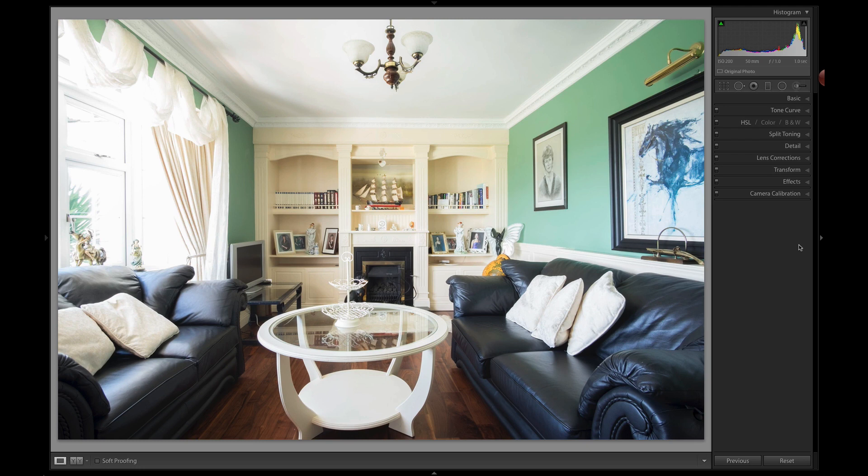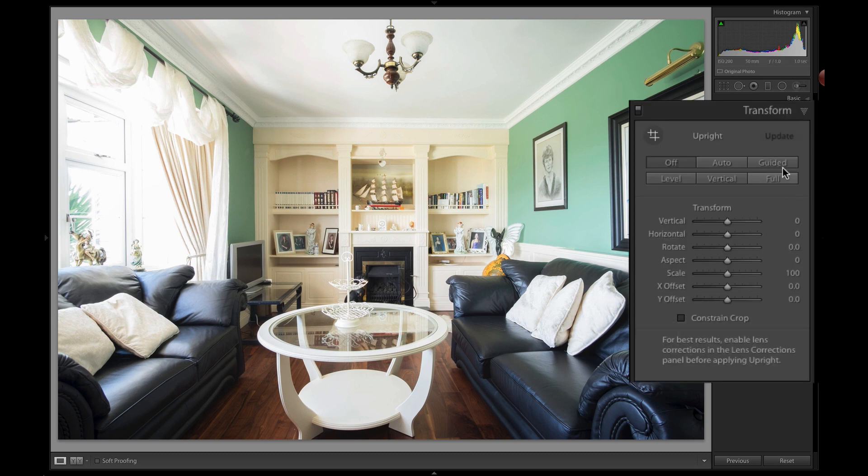The first thing I'm going to talk about — it's changed for both subscription and perpetual users — is that lens correction has now been split into Lens Corrections and Transform. Right away we can see we have this new Guided Upright, which is a brand new feature that is subscription only.